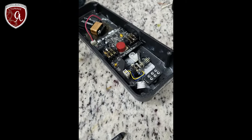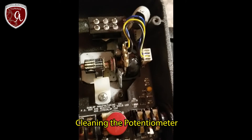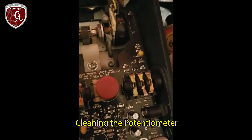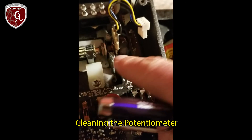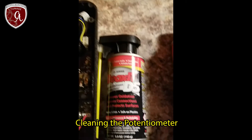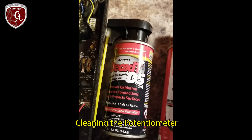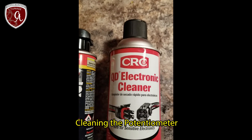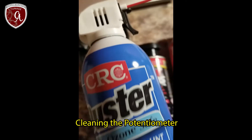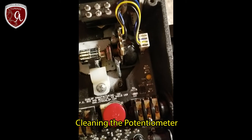One thing to note: if you hear crackling while doing work on the wah, you can clean out the potentiometer. Remove it by unscrewing the nut and washer, taking off the plastic cap, and spraying DeoxIT into it. The cheap identical version of DeoxIT is available at Home Depot or Walmart. Finish by blowing out residue with compressed air — this is a crucial step for wah pedal maintenance.